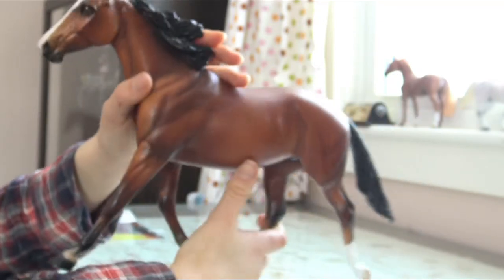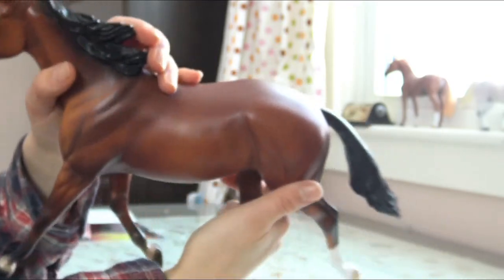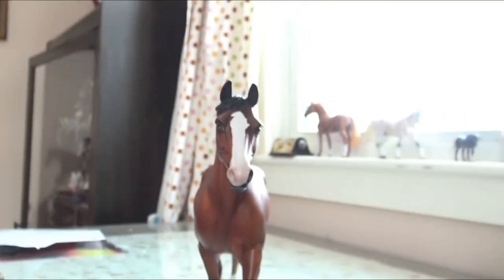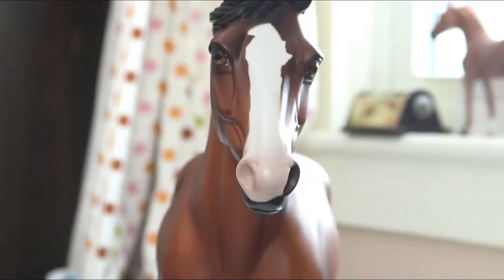You can see she is signed. She's done after my horse Reba, so her name is going to be Reba. She looks very close actually. The only thing that's different is her blaze — I'll show you a picture of my horse's blaze.